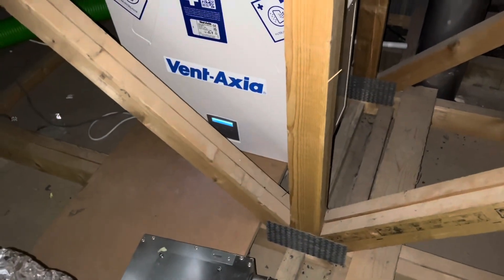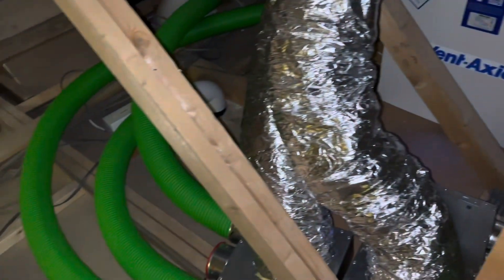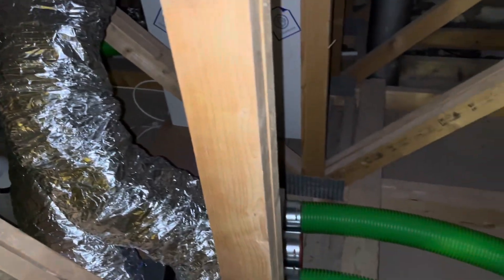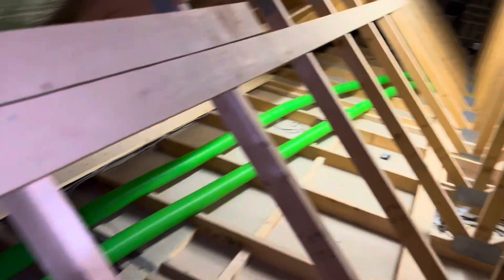It's on boost mode at 50% because I've just had a shower. Everything seems to be working really well. I've felt for any air leaks and couldn't feel any, so I'm rather pleased with that. That's just half a day's work to do that final bit of ducting. All in all, I think it might only have been about three days' work to put the whole thing in place.